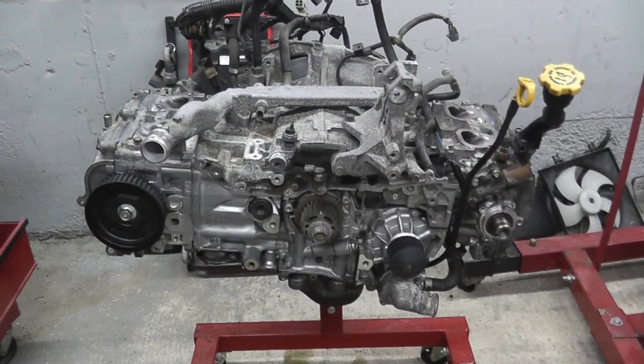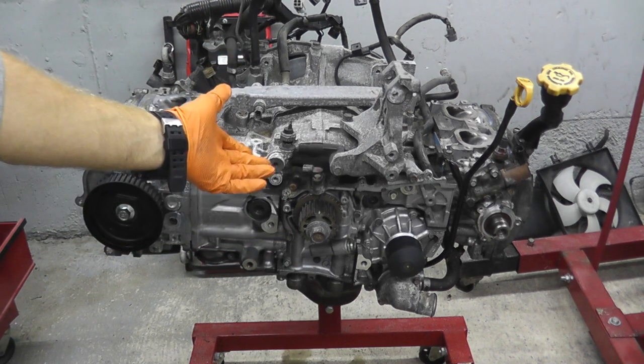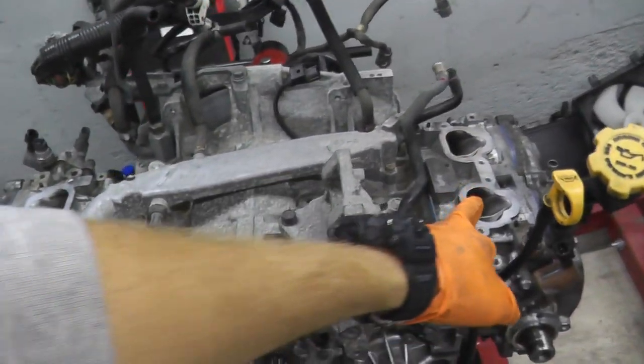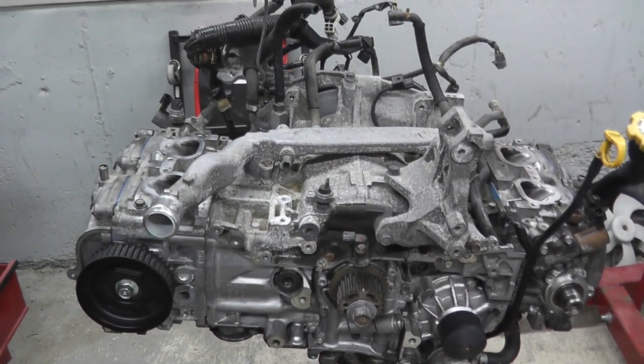At this point you can do one of two things: install the intake and connect all the sensors, or install the timing belt. I'm going to start with the intake, connect everything up, and then move over to the timing belt. Right here and right here you're going to place brand new intake gaskets, then place the intake on top and fasten it down.